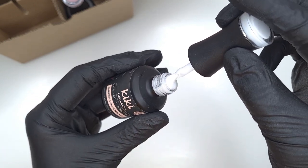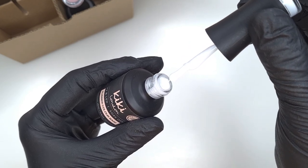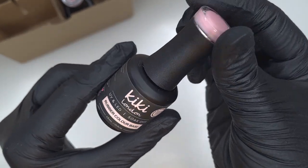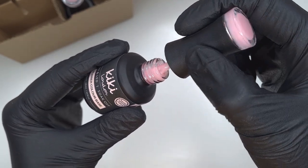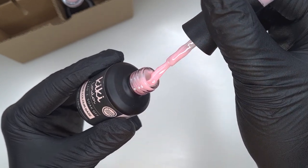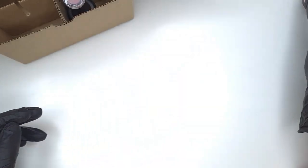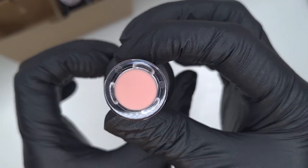The new rubber colored bases haven't got colored names — they are all just numbered, starting at 01 through to 08. Number 01 is actually a white, and one of the great reasons for this white is it's going to really make your bright colors and your neons pop. If you have neon colors, this is what I'll show you at the end of the video.